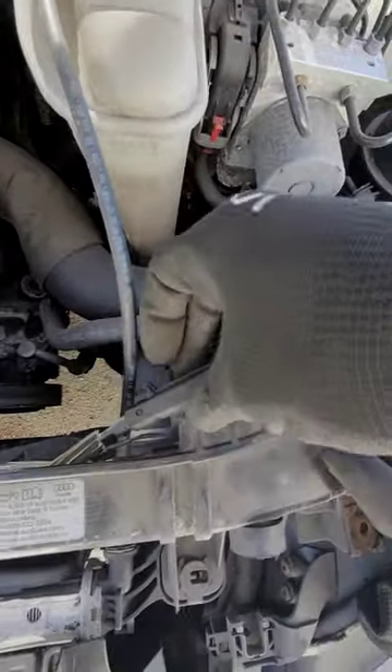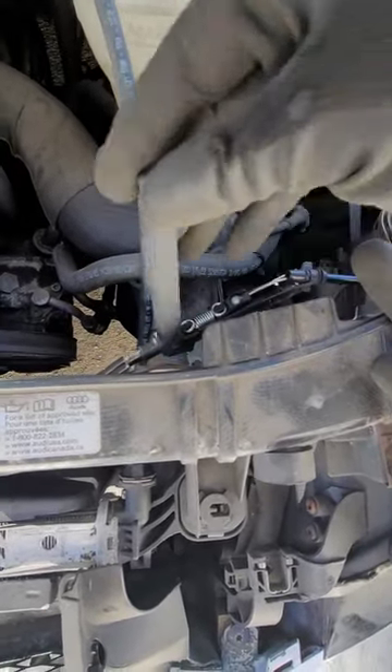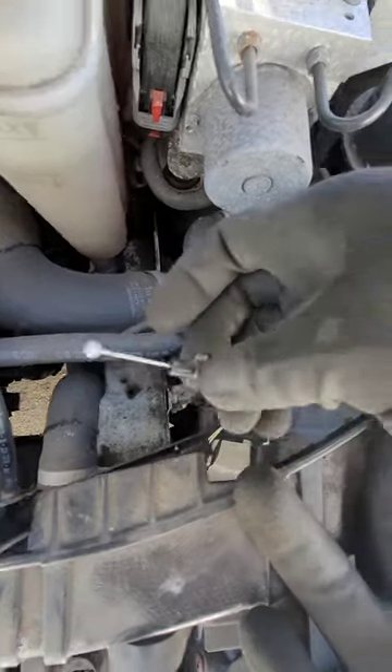So what you want to do is, there are two areas here that you're going to unhook in the front. This pumps out. So once you unhook that, you can see that you can take this out. And there's a little ball and chain that releases.